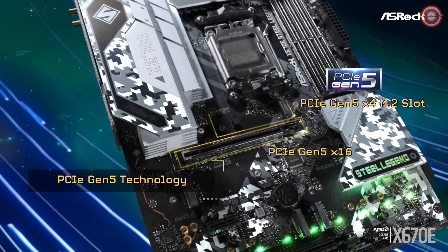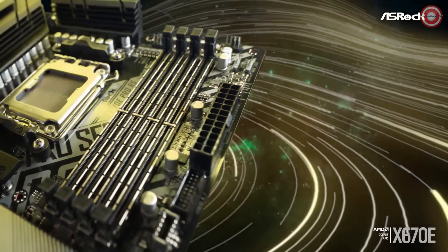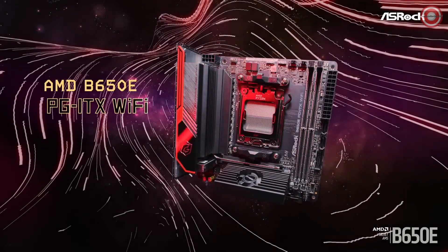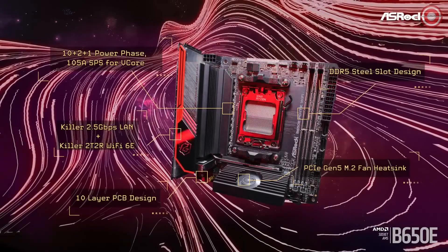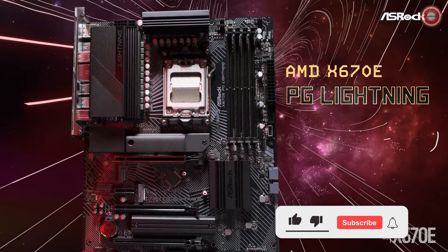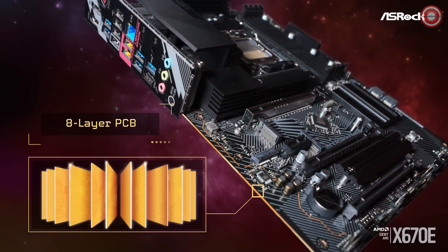For storage, the motherboard has one Blazing M.2 slot (PCIe Gen 5 x4), three Hyper M.2 slots (PCIe Gen 4 x4), and four SATA 3 ports for traditional hard drives and SSDs. For connectivity, it features two USB 3.2 Gen 2x2 Type-C ports, one USB 3.2 Gen 2 Type-A port, and ten USB 3.2 Gen 1 ports, along with a Realtek 2.5G LAN port, a Realtek 1G LAN port, 802.11axe Wi-Fi 6E, and Bluetooth 5.2.